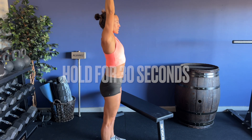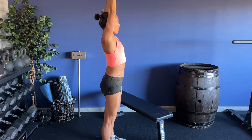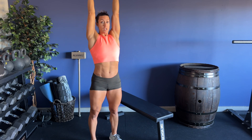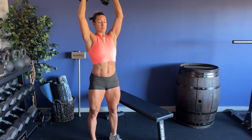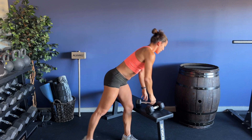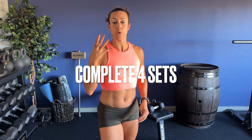Notice that my dumbbell is stacked directly overhead, arms locked out versus having that small bend. The easier this is, the more you lock out the arms. If you bend the arms, it's going to be harder to hold this position. We'll hold for 30 seconds, then place the dumbbells down, and repeat this for a total of four sets.